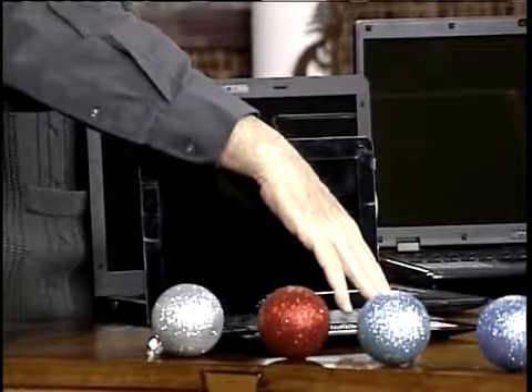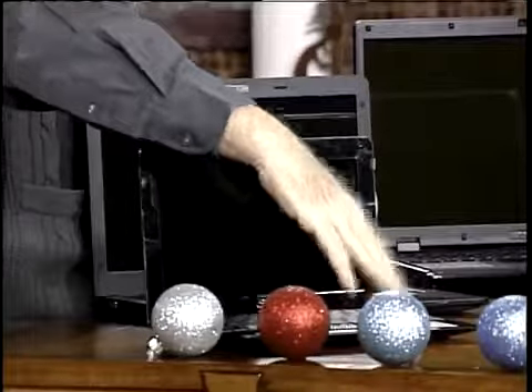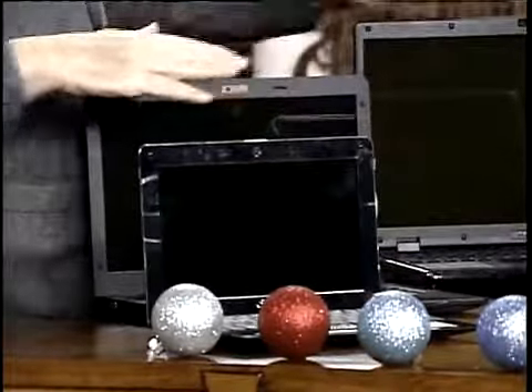All of these laptops have long-range wireless built in, which allows them to go out as far as a quarter of a mile and pick up a wireless signal.